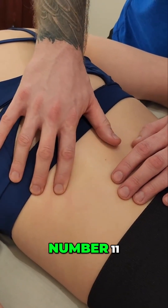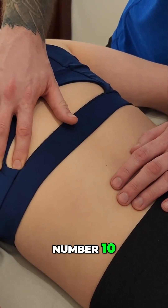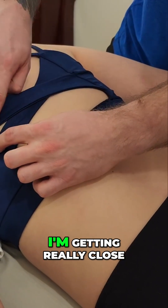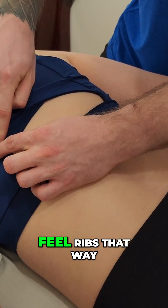So: number 12, number 11, number 10, nine, eight. Now once I feel number eight, I'm getting really close to the inferior angle, and obviously you will not be able to feel ribs that way.